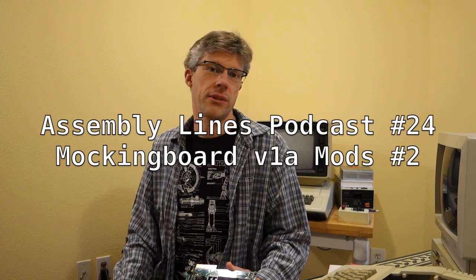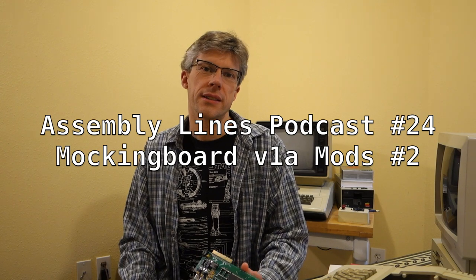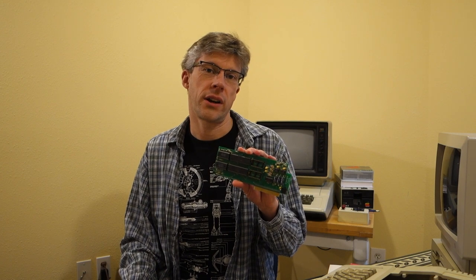Hi and welcome to another episode of the Seminoins Podcast. I'm your host Chris Torrance. Last time we took a look at how to do some mods on your Mockingboard B1A board to correct a couple issues. This time we're actually going to look at how to fix the sound from the Apple II logic board so it actually goes across both channels but without muddying the sound between the two channels.